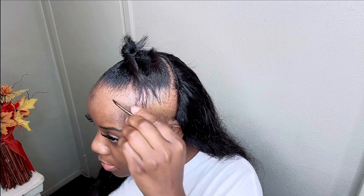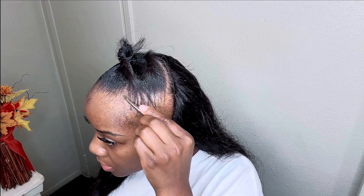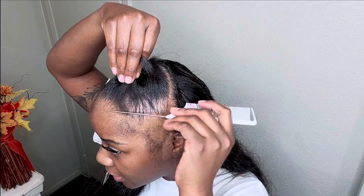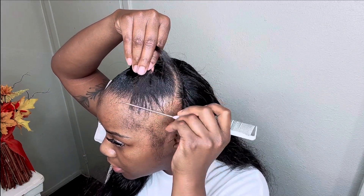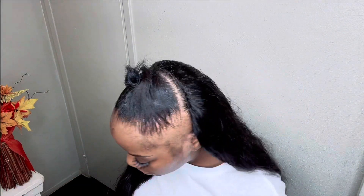Can we talk about this ponytail? This ponytail is giving — I like hot cheetos. I was a girl back in school who ate hot cheetos and Kool-Aid with sugar in a little plastic bag, and I could fight. That's what it's giving! Alright, let's get back to the tutorial — grab some more gel and do the same process again.